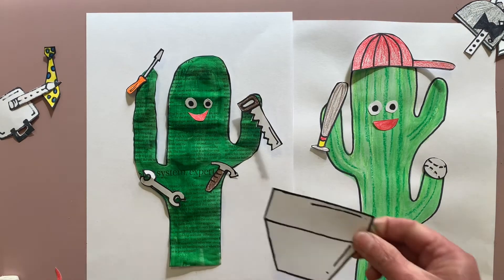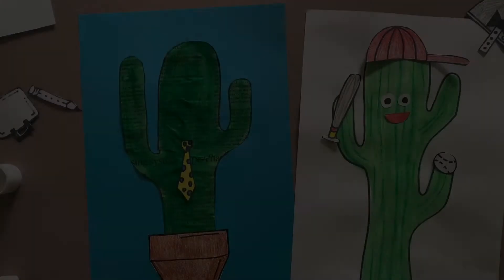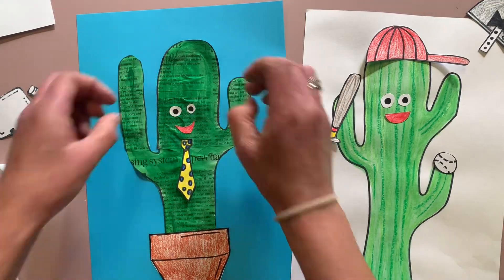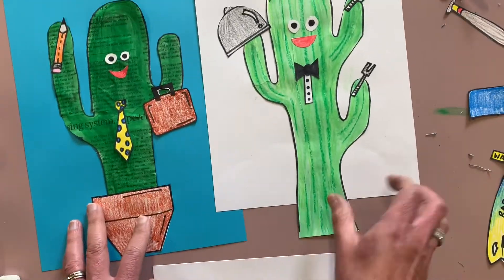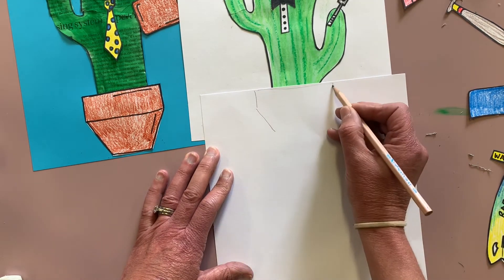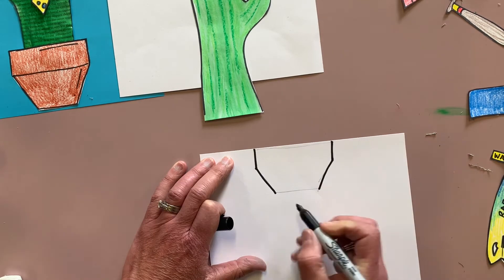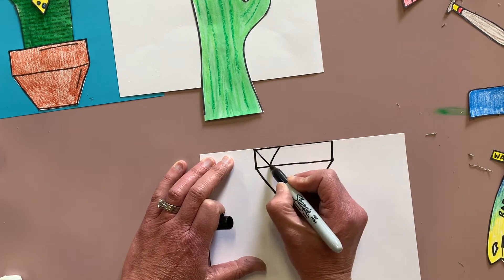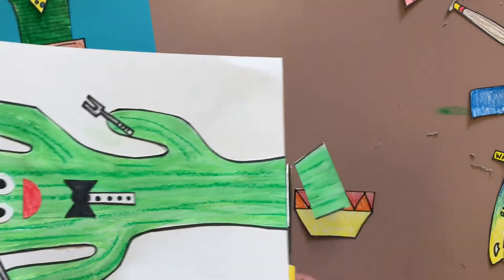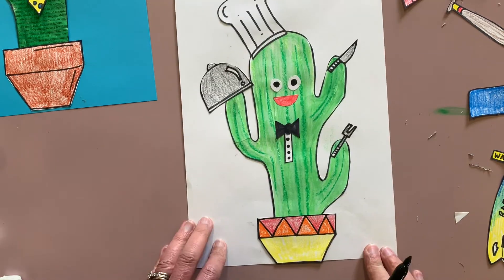Now I want to add a pot to my cactus — just put him in a pot so he's growing out of something. I've drawn a pot, colored it in brown, glued it on, and now I'm gluing on my eyes and tie. I actually cut the cactus down — he was too tall for the chef's hat. I'm going to put a more decorative pot around him. Outline your pot, add a little bit of detail, then color it in. I'm adding a bright fun color to mine to put my chef cactus in, then I'm going to glue it on — and voila, there's my chef cactus in a pot and my working dad in a pot.